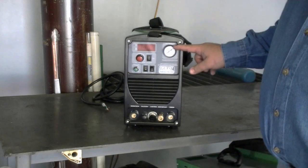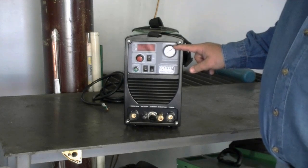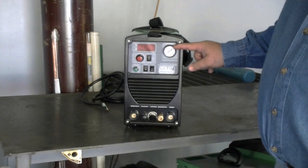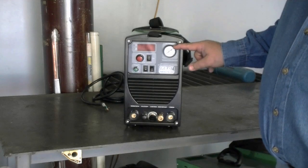This is your air pressure indicator. Your pressure should be somewhere between 45 to 70 PSI for best operation. For average cutting, you're going to be running 40 to 50 amps, and it's going to require 60 to 65 PSI. You're going to need an air compressor of sufficient size of at least 4 CFM at 90 PSI, and preferably at least a 30-gallon reserve tank.